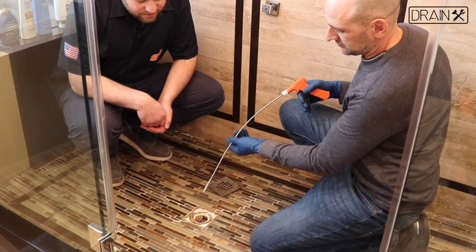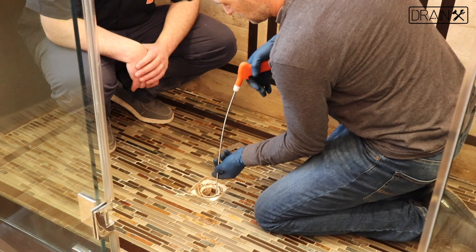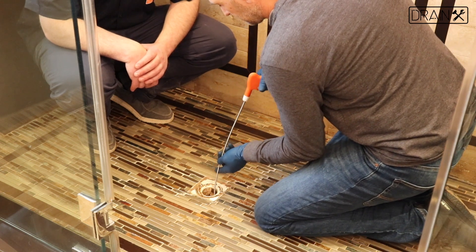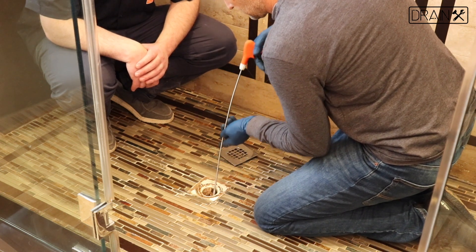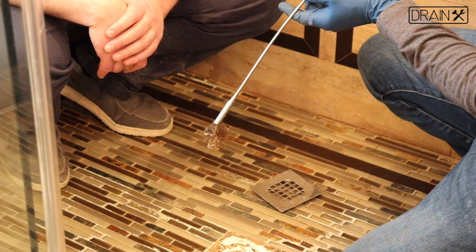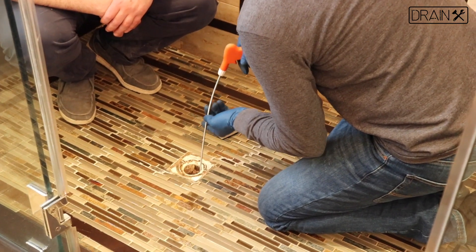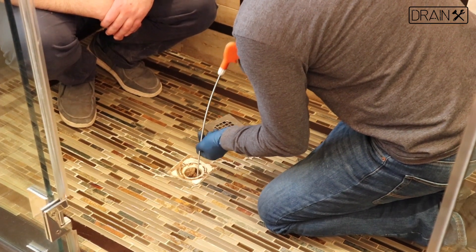We're going to demonstrate how there's a clog in the drain. When pushing the pistol grip, you're going to be opening up a drain claw that just grabs a hold of whatever is in its way. The claw on our drain grabber is actually very strong and able to grasp onto anything that it reaches.